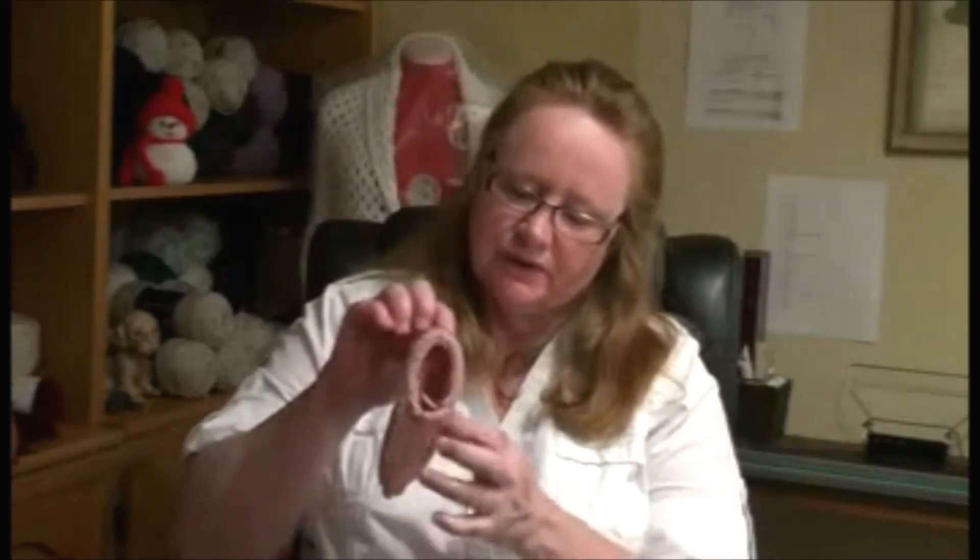Hi, I'm Suzy from Addie King Loomers and Knits. Welcome to another video. Today's video is on the Addie Express Pro child slipper, and this is what we're going to be making.